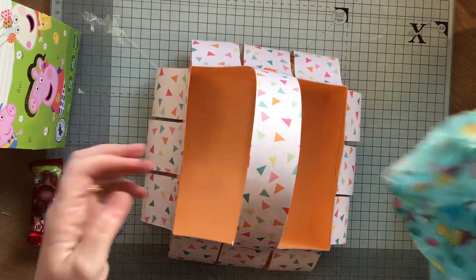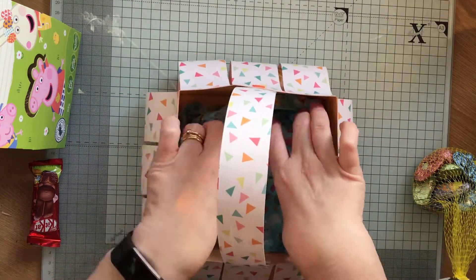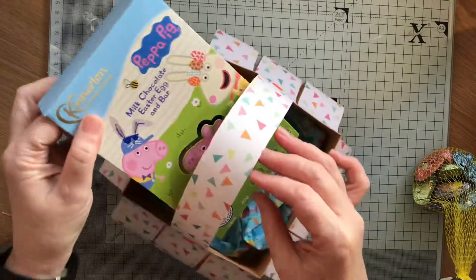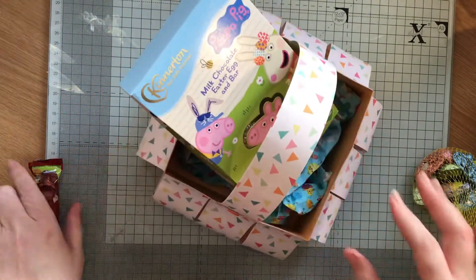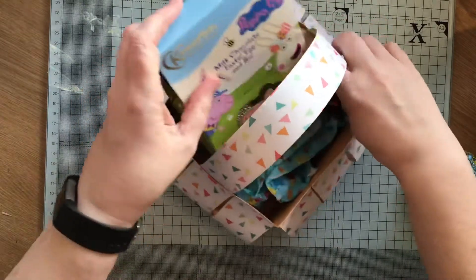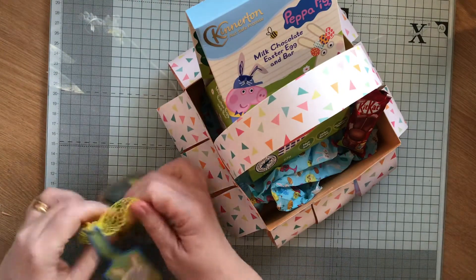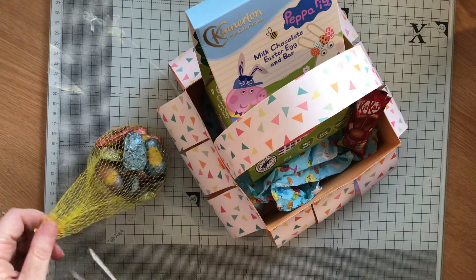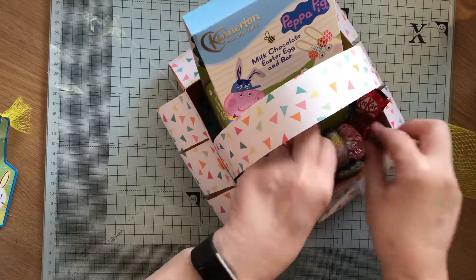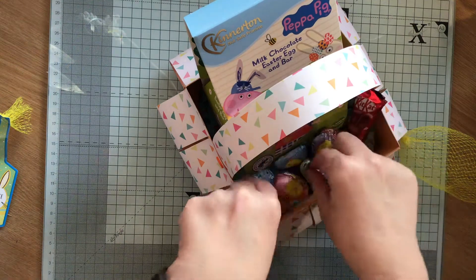Then I've used this beautiful Easter tissue paper that I got from the lovely Wendy Laurie in some surprise mail, as per my previous video. So I've got a Peppa Pig egg, a Kit Kat rabbit, and I've got these milk chocolate chicks from Sainsbury's and I'm going to take them out of the packaging and just pop them in.